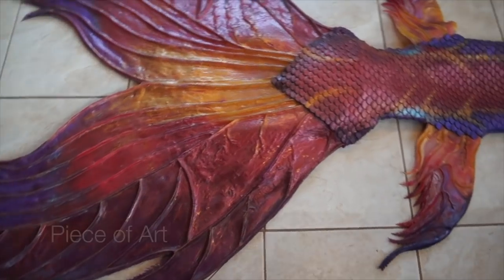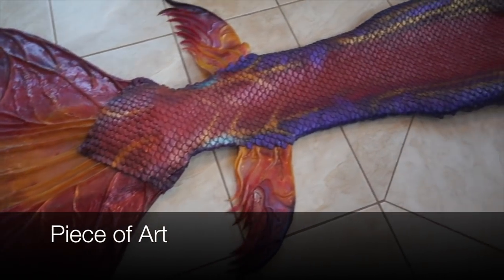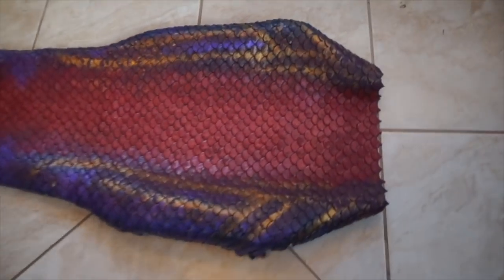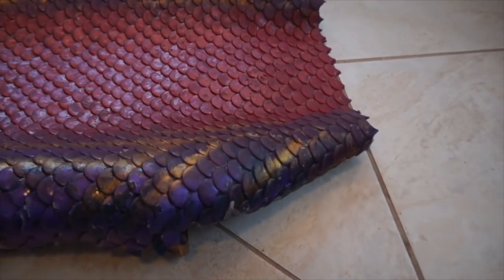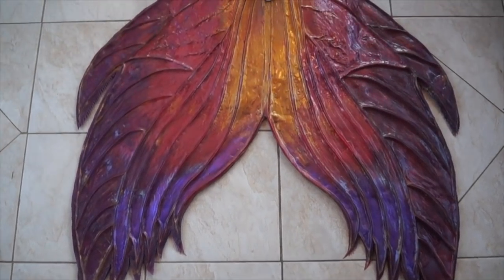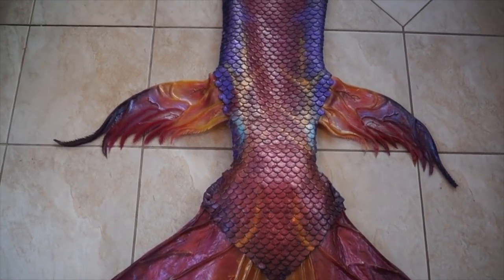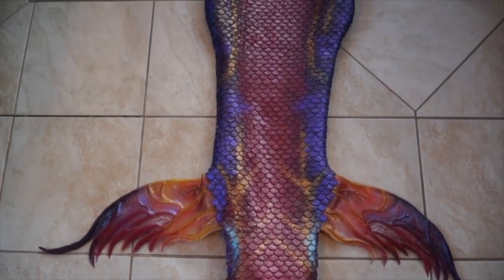Hello, my name is Marielle from Aqua Mermaid and today I will share with you 10 things you need to know before buying a silicone mermaid tail. Number one, it's a piece of art. Each silicone mermaid tail is made by hand by designers and artisans, and they create exactly what you want. You can choose the design, the shape, the colors, the painting. Everything is chosen and each tail is unique.